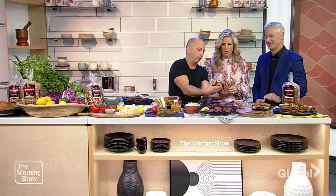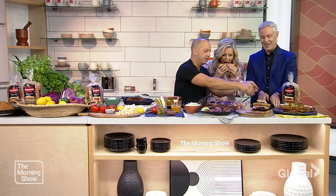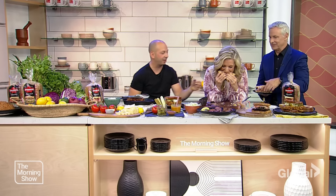There we go — that's your sandwich. I'm going to take it off your hands right now. That's for you. Thank you, Matt. I appreciate it. I'll take all your leftovers.